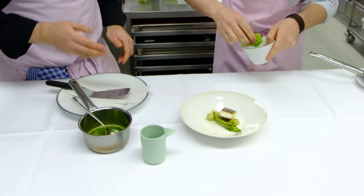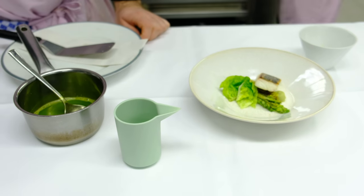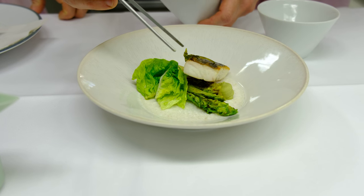First we've got a lettuce in the plate together with the green tea purée with a lettuce salad. Then the Dorade Royale fillet with the lime zest.